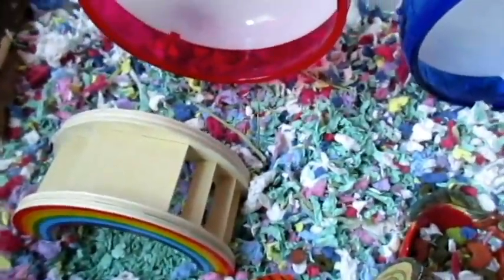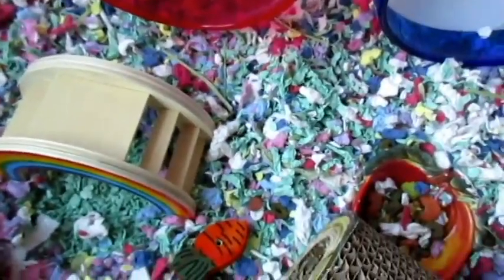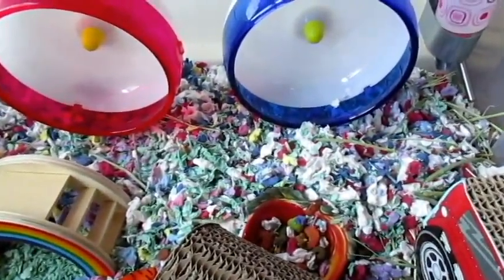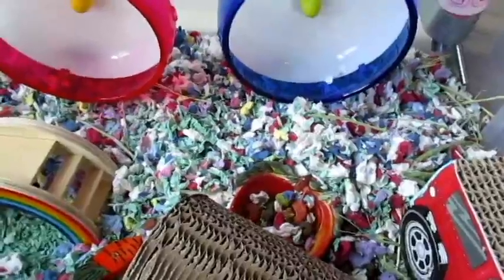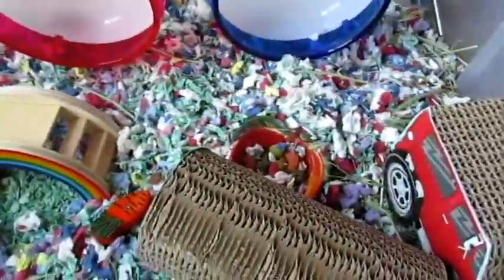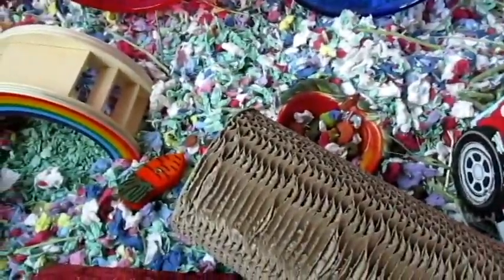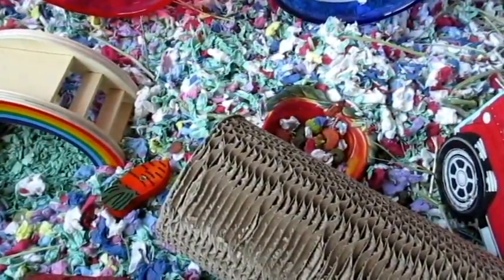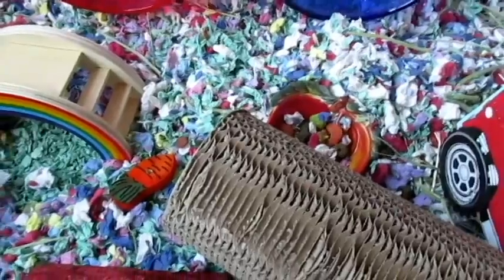I think I covered basically everything in this tank. I'm sorry the intro took so long and then the actual video itself was pretty brief. I will have a welcome video for Cinnamon up soon, hopefully within this same week. Thank you for watching — have a joytastic day and I'll see you later, bye!